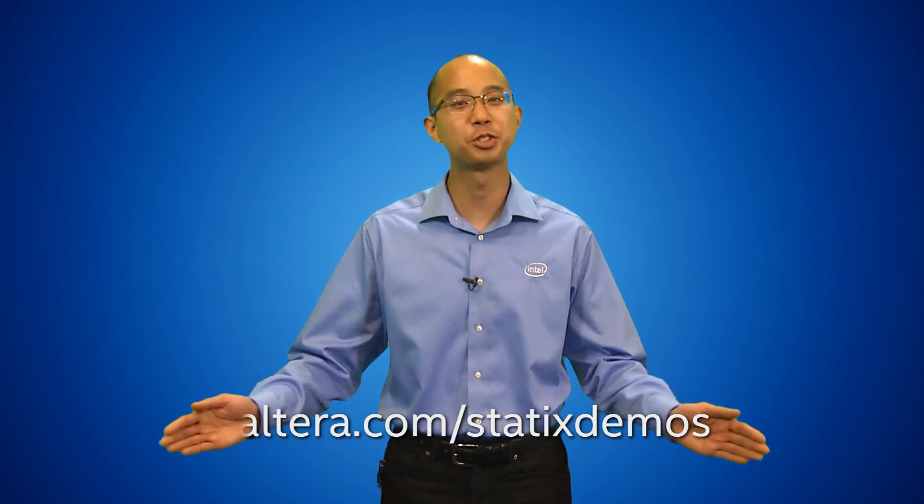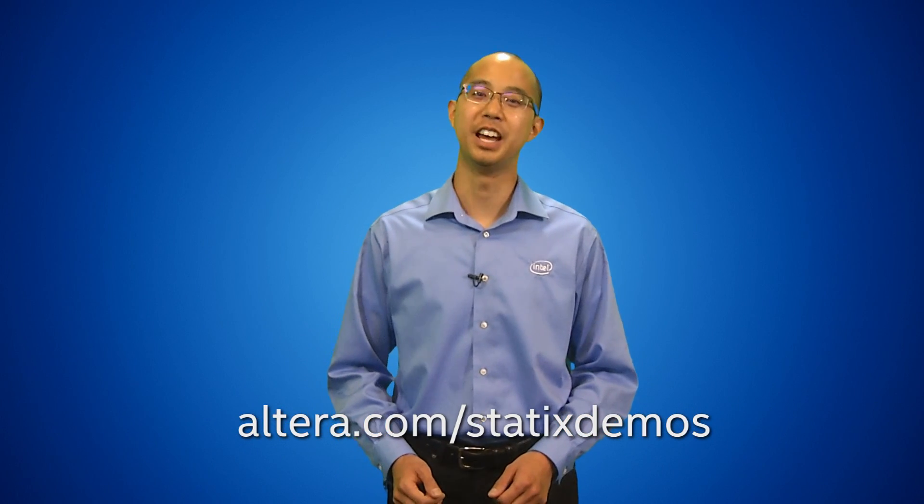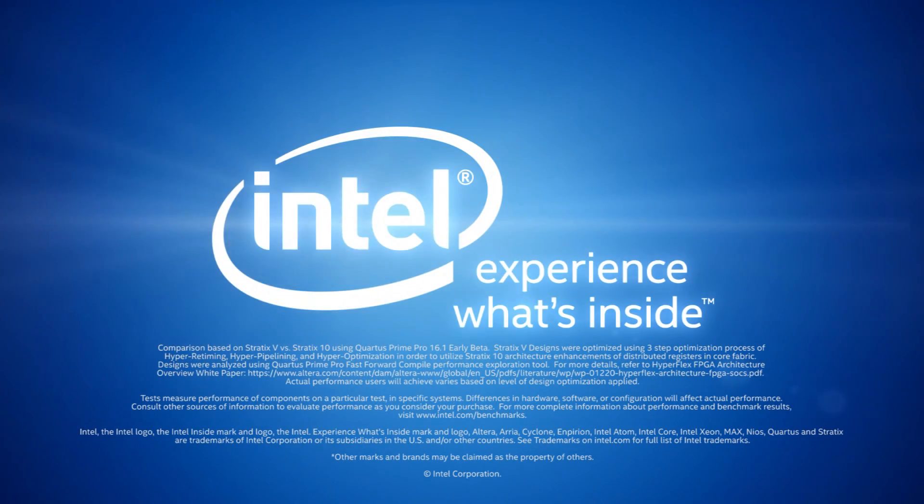Visit altera.com/Stratix-demos to view our other videos and to order dev kits and devices. Thank you.